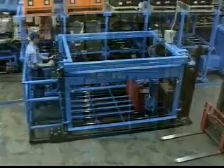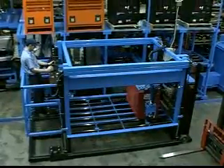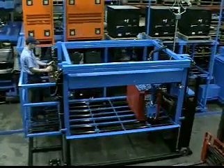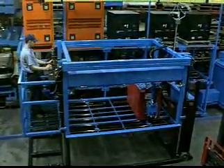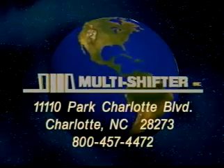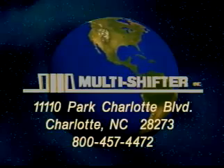The Cube Master and the Unishifter provide new solutions for battery handling customers. Using innovative new designs combined with 26 years of experience, we have proven once more that we provide the best solutions and service in the battery handling industry. We'll see you next time. Thank you.